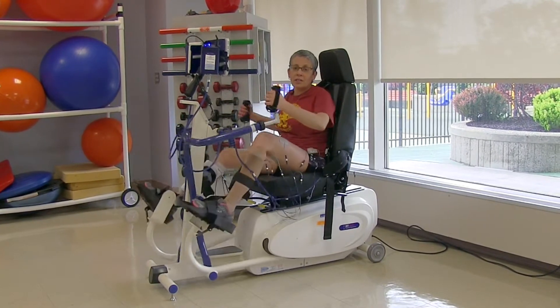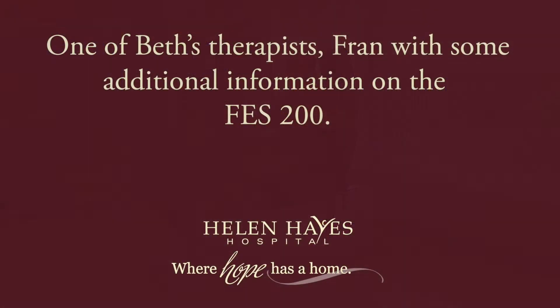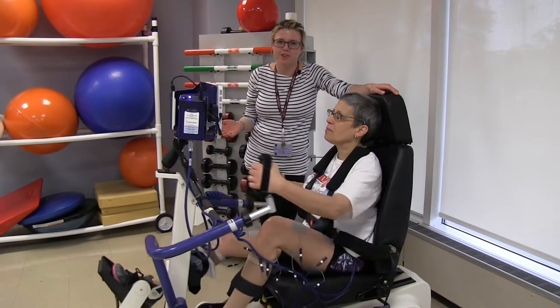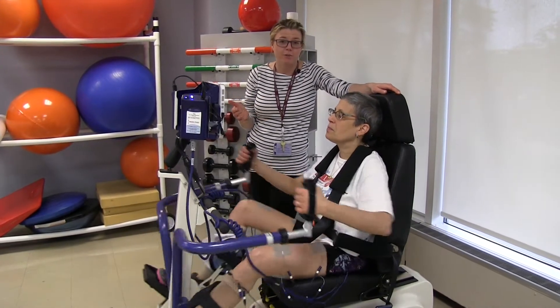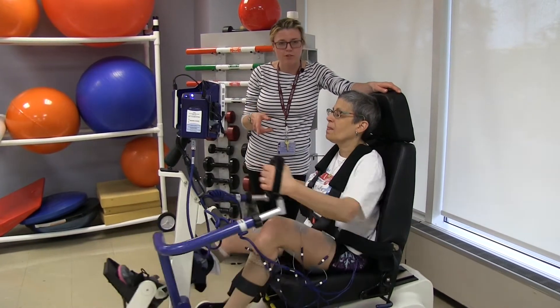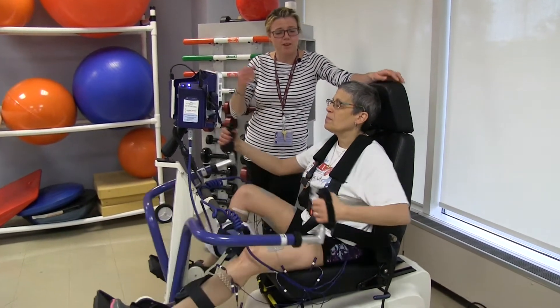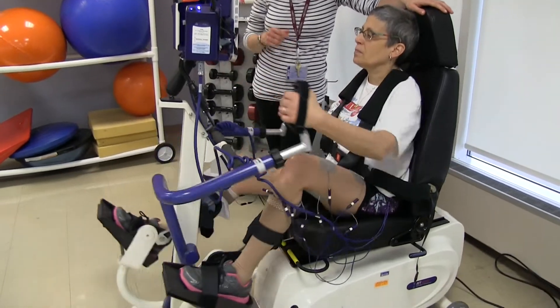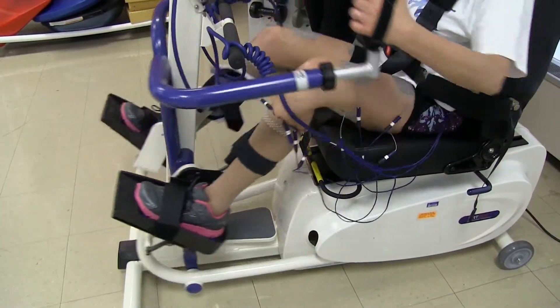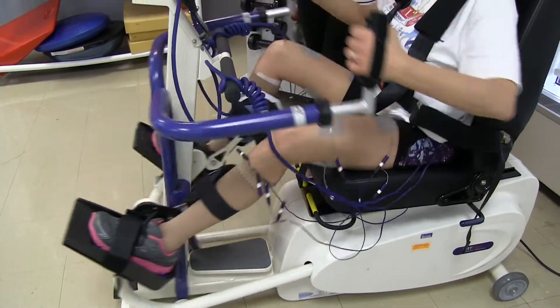I'm thrilled to be using it here at Helen Hayes. Beth is currently using our FES-200 system. With this system, it allows patients to use simultaneously the arms and the legs. Right now, Beth is currently only using the leg stim as she has upper extremity functioning, but with this device we can set up for the shoulder, we can set up for the back. It just allows for a more encompassing and full body workout.